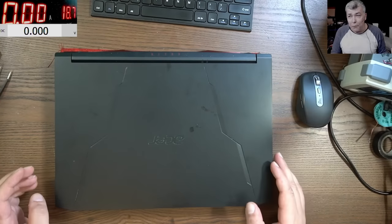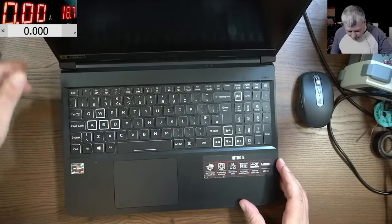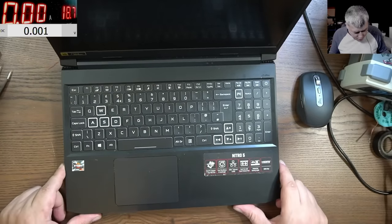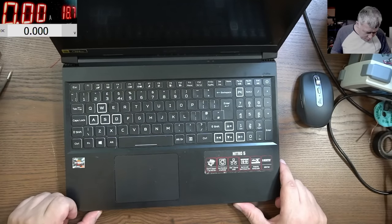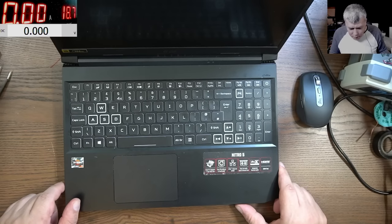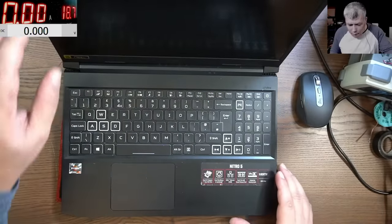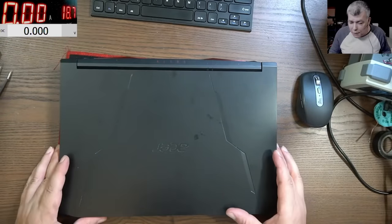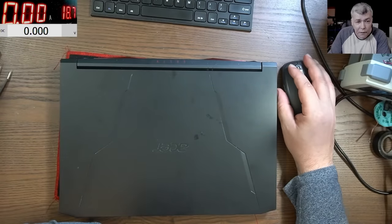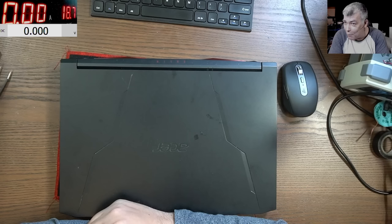We have a customer job — a nice Acer Nitro 5 laptop with a Ryzen CPU and a gaming GPU, 144Hz display. The customer is saying this laptop won't power on after a Windows update.